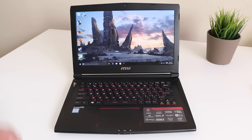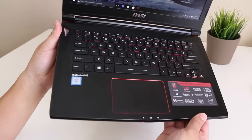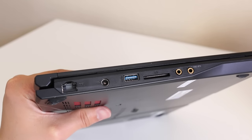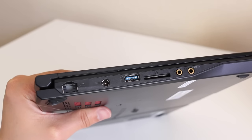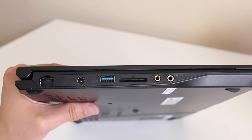The interior looks pretty clean but it's also deceiving. The palm rest is actually matte plastic but it kind of looks like the brushed aluminum finish on the exterior. On the left side of the laptop you've got your RJ45 Ethernet, charging port, USB 3, SD card reader, microphone input, and headset input.